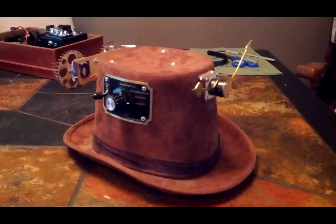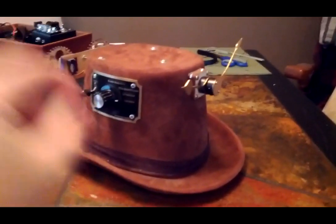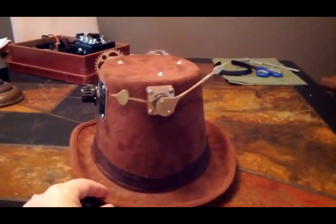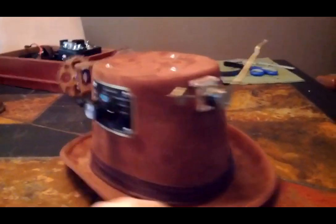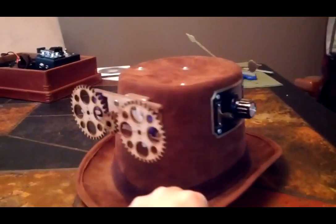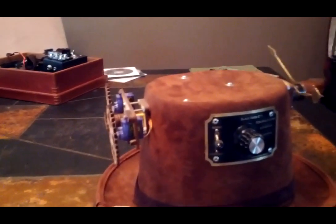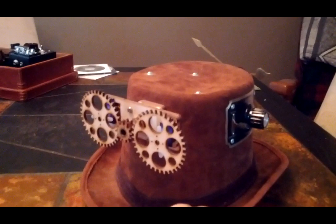This is the playa positioning system, also informally known as the clock hat, because as you can see it's a hat with a clock on front with these brass hands making a clock face. On the side we have the control panel, and on the back we have the servos and the gear system which controls the clock hands on the front.